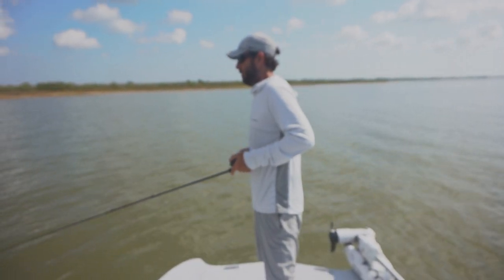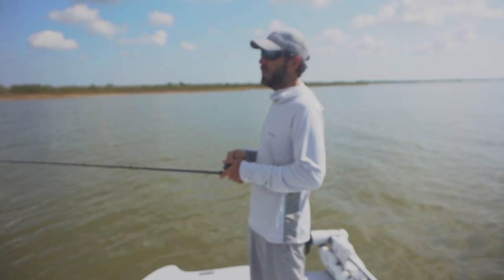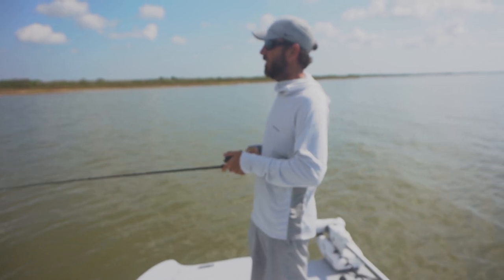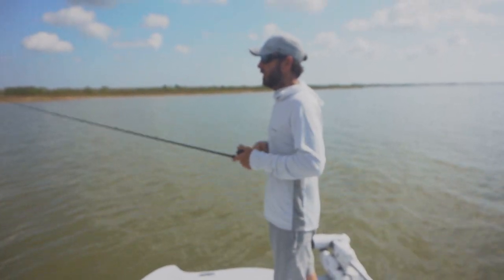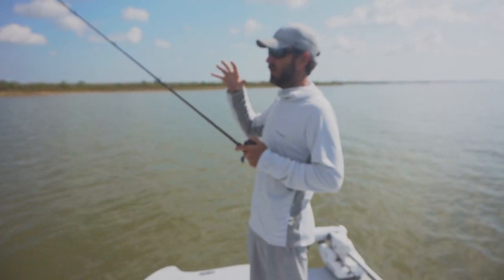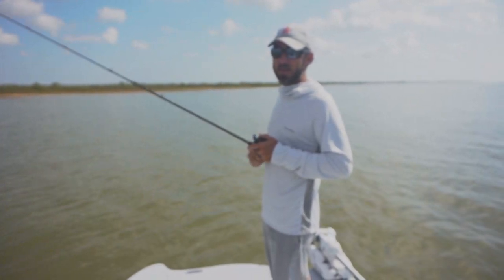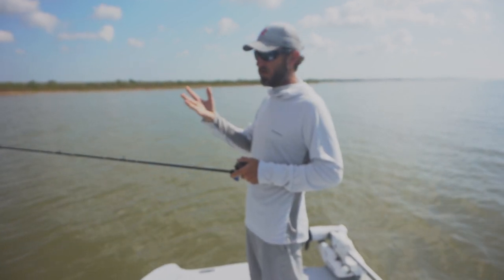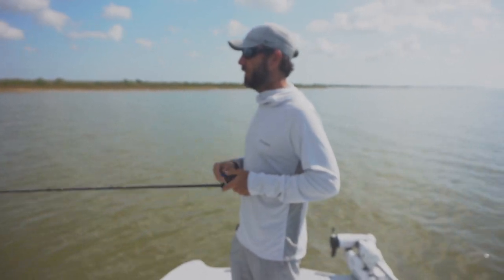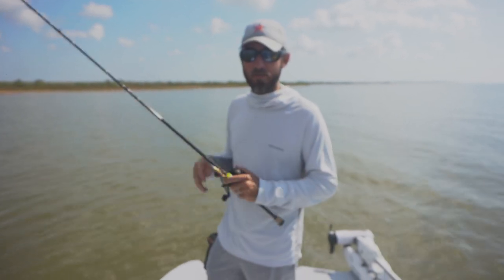For redfish I'll throw it out and use more of a straight retrieve. Every once in a while I'll give it a little twitch-twitch to maybe invoke a reaction strike, but mostly a straight retrieve with the paddle tail. The paddle tail does a lot of the work for you — if you're not real comfortable throwing plastics, just a straight retrieve with one of these every now and then is going to be very effective. It's a really versatile lure. For redfish I like the three inch; for trout I'll throw three, four, or five inch — doesn't really matter.